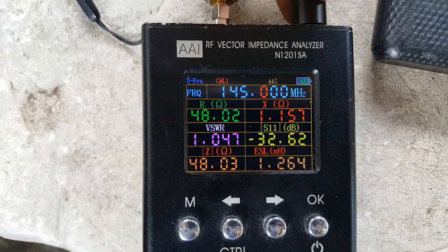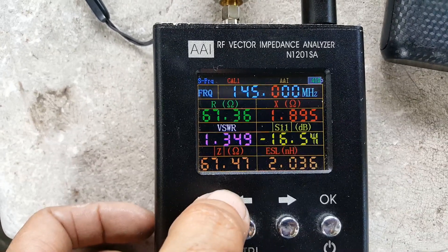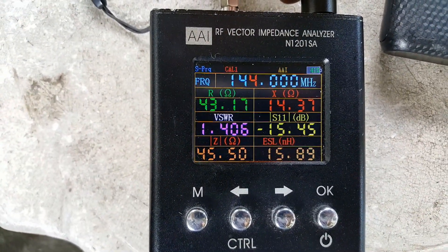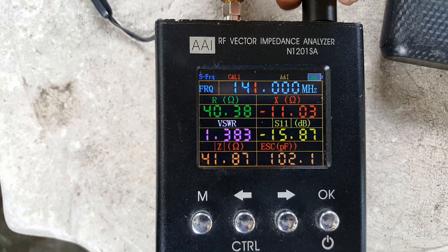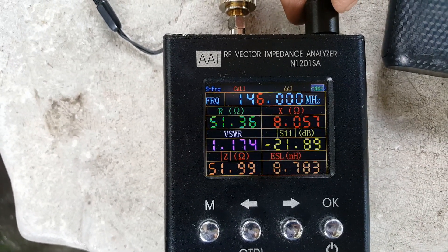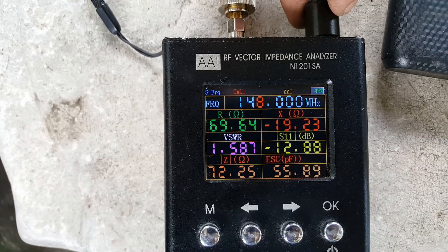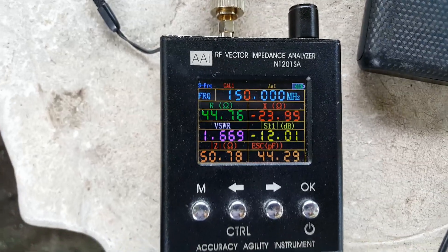Let's go through individual frequencies. At 145 MHz it's 1.35; at 144 it's 1.4; at 143 it's 1.4; at 142 it's 1.4; at 141 it's 1.4 to 1.6; and at 140 it's 1.4 to 1.6. At 150 MHz it's 1.7. So this is a pretty usable antenna. Let's now check the frequency response using the SX400 BSWR meter.